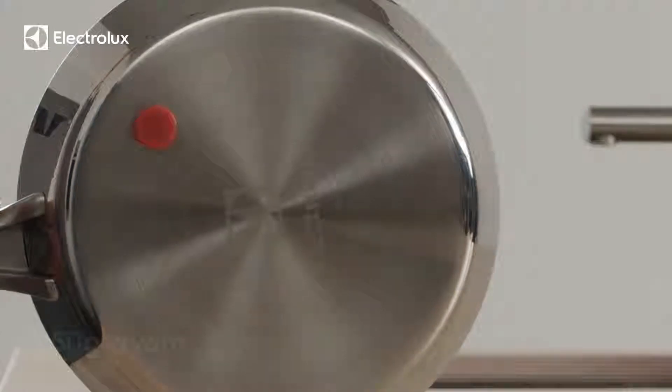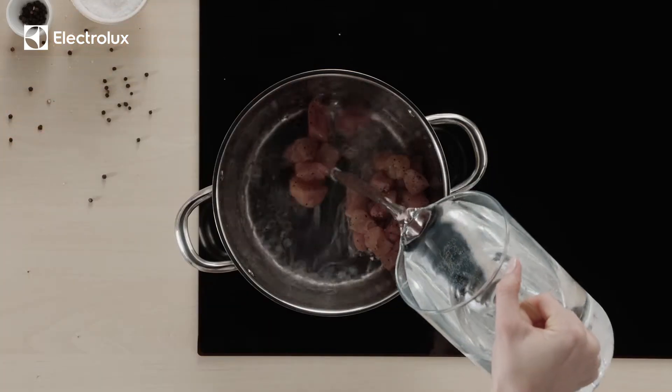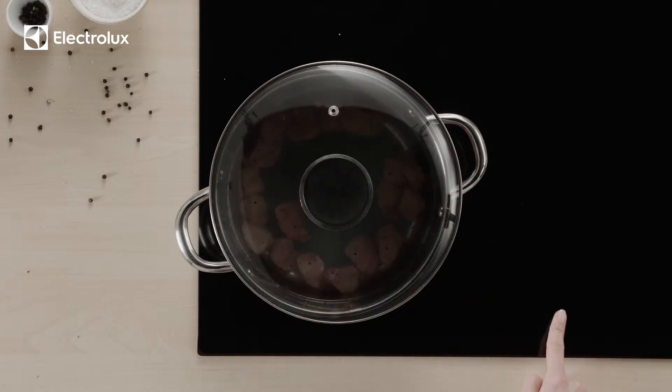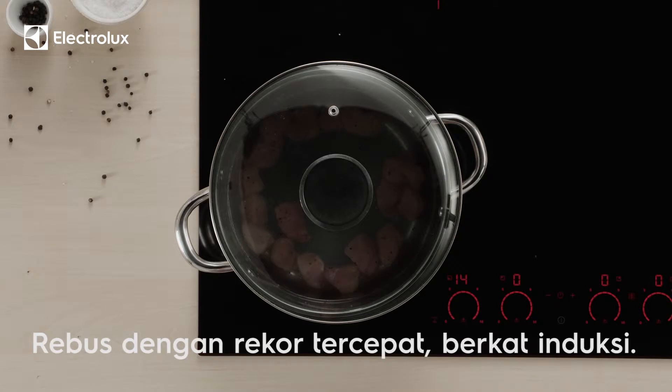Check if a fridge magnet sticks to the bottom of your pot first. Blanch the chicken by putting it into a pot and filling with water. Trace your finger around the slider to bring the heat level to a maximum and the water to a boil.